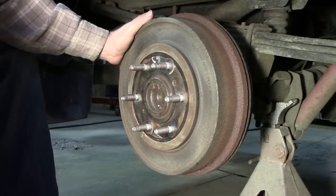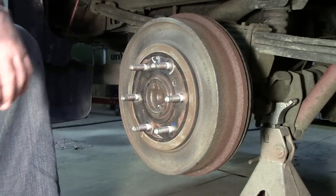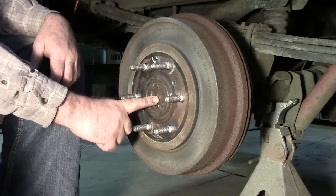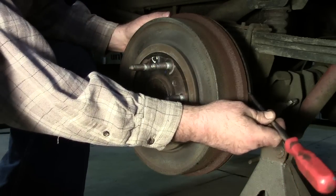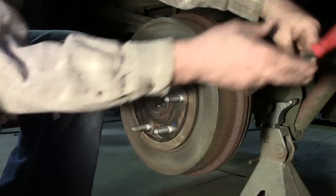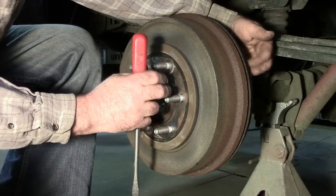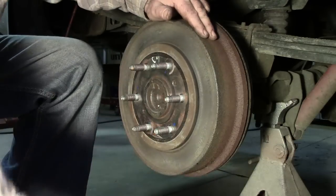Once corrosion is cleaned up, if it still seems stuck, and you don't have push bolts, one way is to use a large three-jaw puller — reach around the back side and pull using the axle as your push point. Another way is to go in between the backing plate and the drum and pry, but that risks bending the backing plate. The shoes center themselves off the backing plate, so if you bend it the shoe will sit crooked to the friction surface inside the drum.